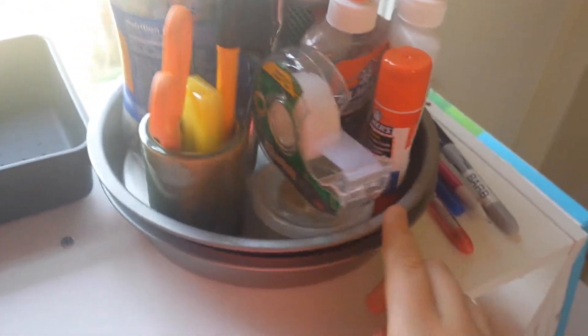I have scissors, hole punch, tape, everything. And over here, I also have my duct tape in different colors. And on the side here, I have this plastic container, which has all my canvases on top of it.